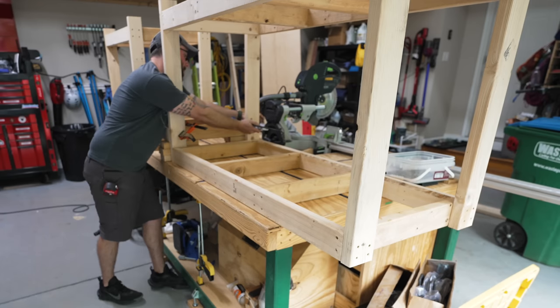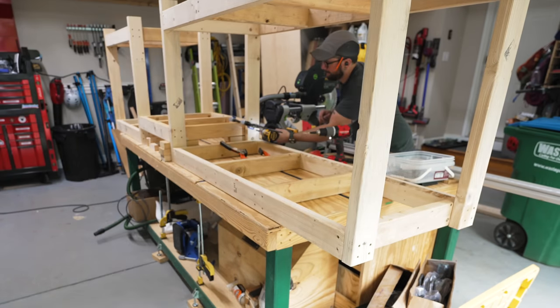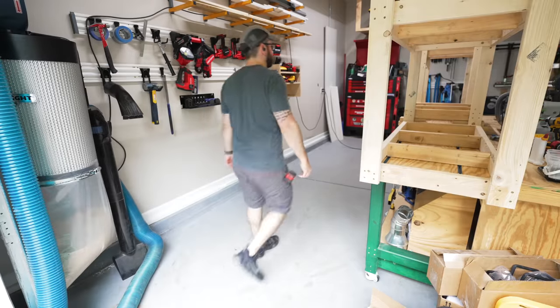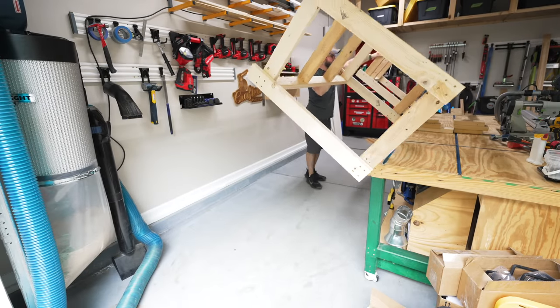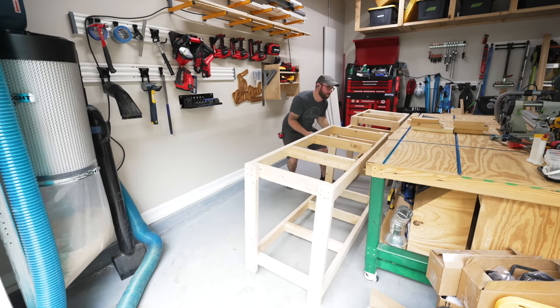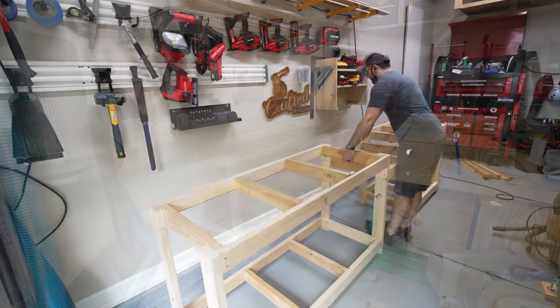I attached the left section in the same way as the right section. I realized that assembling this whole thing on top of a four by eight workbench is a bit of a luxury and definitely simplified things, but I could have done this on the garage floor as well. Once everything was assembled, I could lower the base off of the workbench, which was definitely easier said than done by myself.